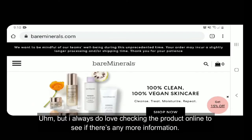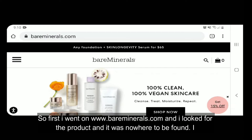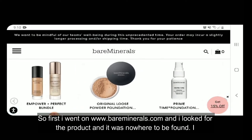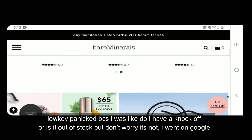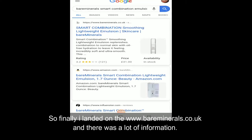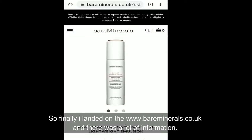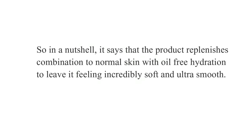I always love checking the product online for more information. First I went on www.bareminerals.com and the product was nowhere to be found — I low-key panicked thinking I had a knockoff or it was out of stock. But don't worry, it's not. I finally landed on www.bareminerals.co.uk and there was a lot of information.